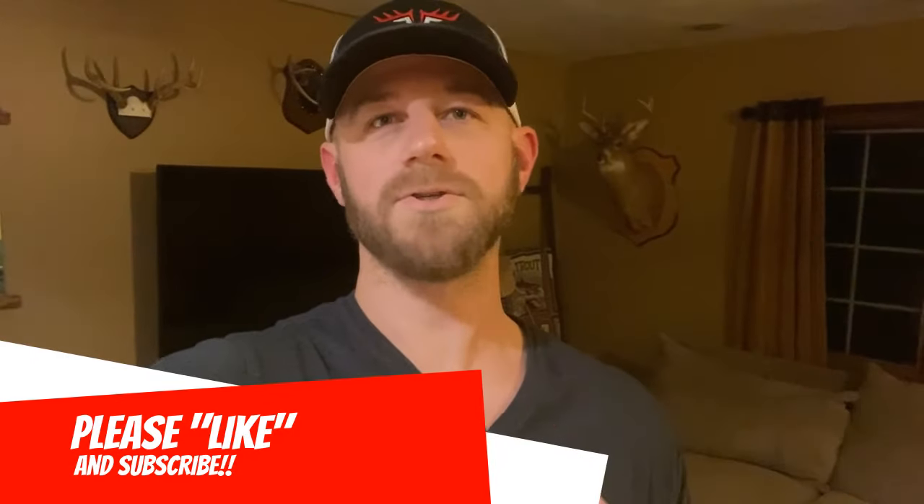I really hope you enjoyed this video. If you did, please hit that like button and don't forget to subscribe. On our next arrow tuning video for crossbows, we're going to take it up a notch — adding a few more elements to further enhance accuracy for crossbow hunting. Thank you for tuning in, and remember: be a sportsman, make a sportsman.